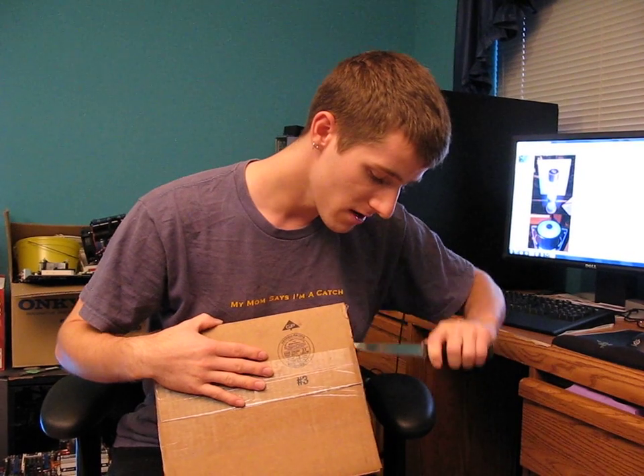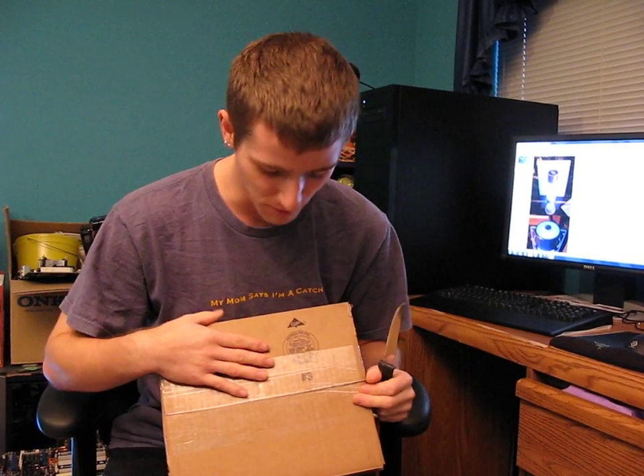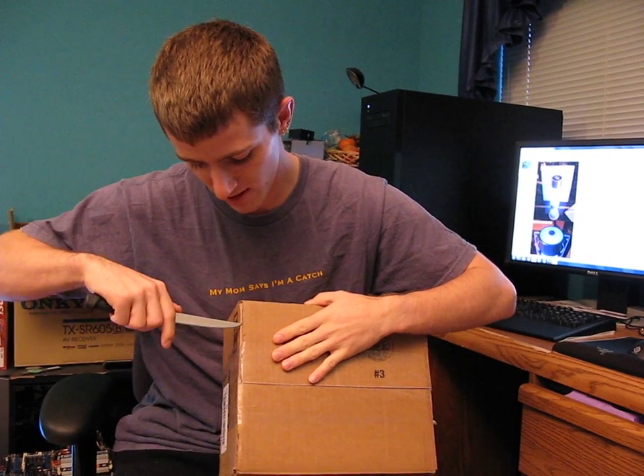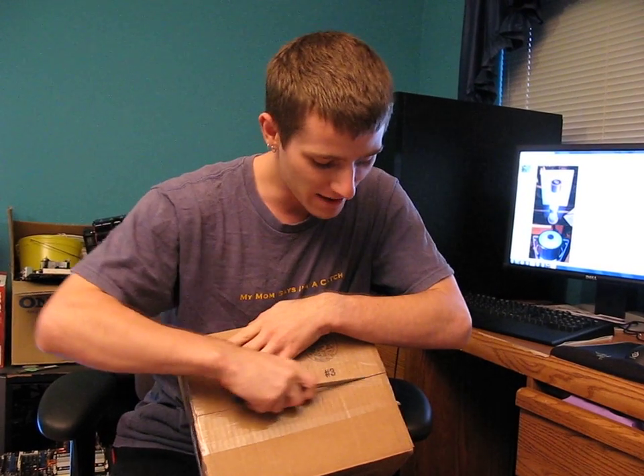Sorry for the lack of updates lately, guys. I've actually had the swine flu, which is not a lot of fun, so I haven't been at work. I missed our grand opening, but I got a package in the mail today. It came in a box from one of our competitors, so I'm just covering up the logos here. As a lot of you know, I work at NCIX, so I'm not exactly going to go advertising for competitors.